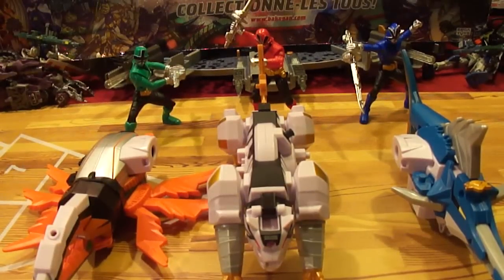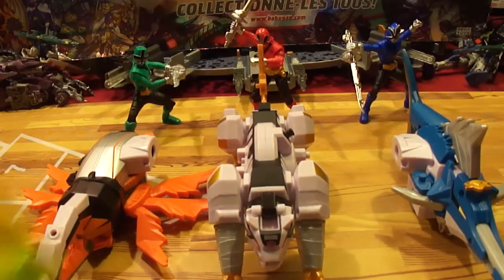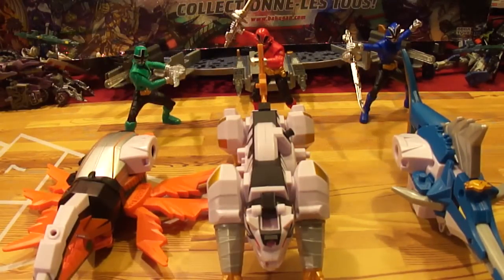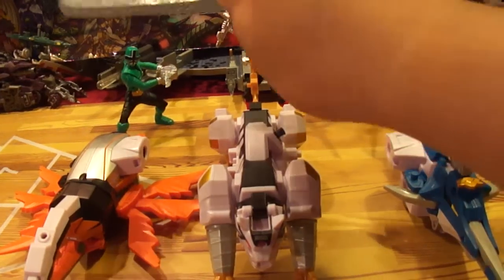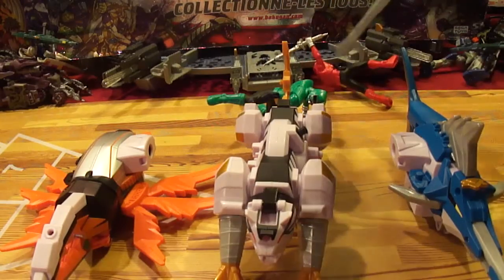Hey what's up y'all, this is Ghost Shoot Dude here. What do I have besides the beetle, tiger, and swordfish sword? I got sound patches! So now we're gonna form the Battlewing Megazord, which consists of the beetle, tiger, and swordfish sword. I'm gonna get the semi sword and move these guys out of the way because we are not gonna need them.